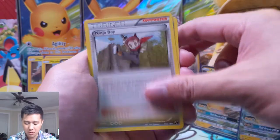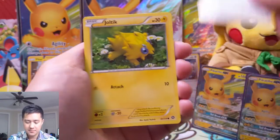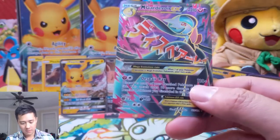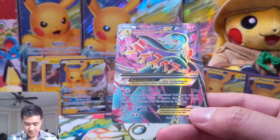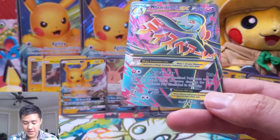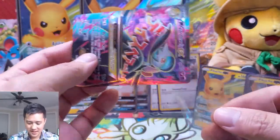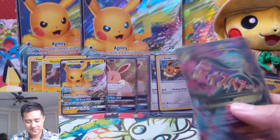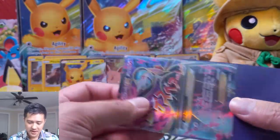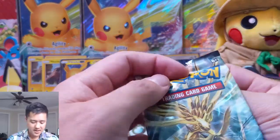For pack number one we have a Drifblim, Ninja Boy — and the commons are Shellos, Croagunk, Tangela, Clinkz, Joltik. Bergmite is our reverse. And boom — oh, I love this card — Mega Gardevoir EX! Despair Ray: 110 plus discard as many bench Pokemon as you like, 10 more damage for each benched Pokemon you discard. So Gardevoir basically eats her allies to get stronger. I really like this art, big fan of Mega Gardevoir. Purple card for a purple sleeve — good start to our opening.